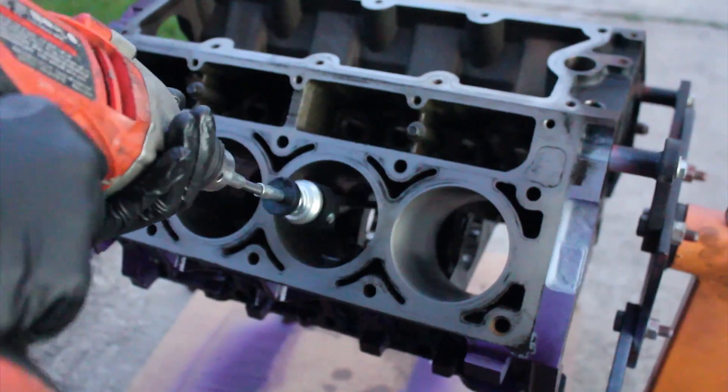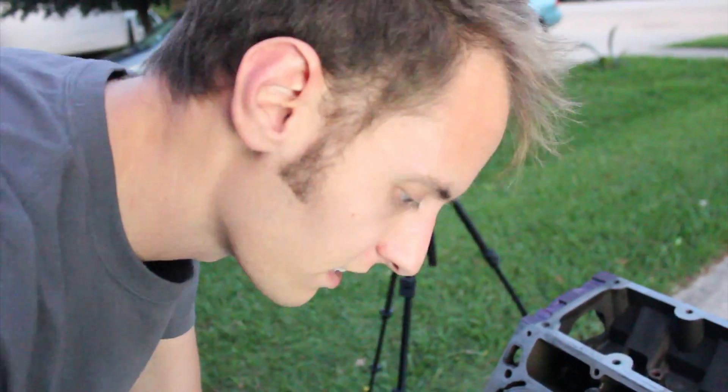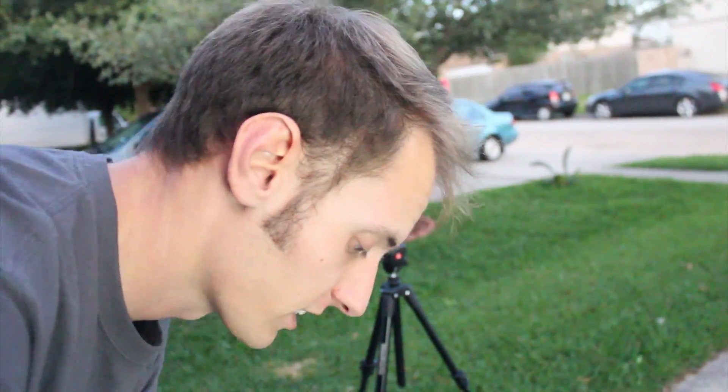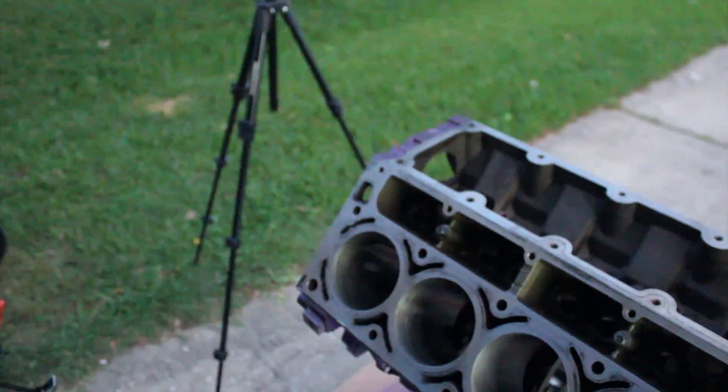That looks pretty good — we've got a cross hatch, that's for sure. I'm going faster, up and down, in and out, because I'm trying to achieve a 45-degree angle on the cross-hatching, because it's going to hold the oil the best when the engine is breaking in and seating the rings, which is going to help the rings seat. That's why we're honing it in the first place — coming up and down about 20 times.